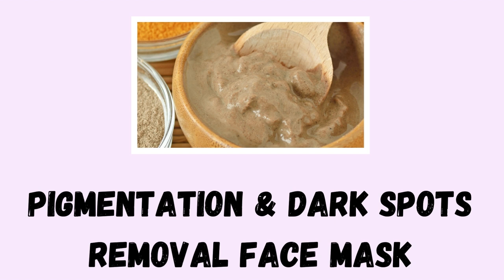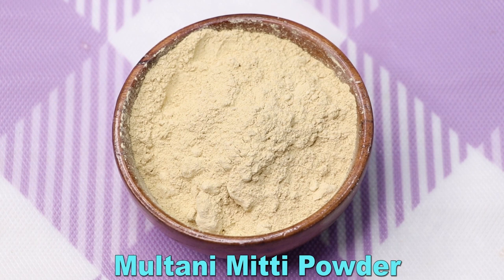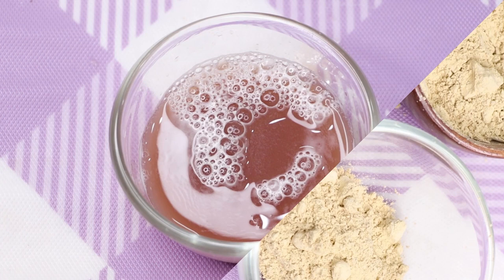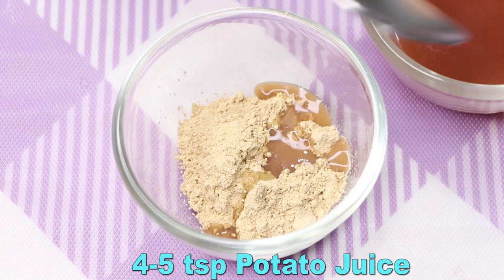Now let's prepare the second face mask, which is best for summers. This face mask will really help in removing dark spots, pigmentation, and acne scars, and will give you rejuvenated and clear skin. To prepare it, we first need multani mitti powder, also called Fuller's Earth. Here I'm taking approximately two to three teaspoons of multani mitti into a clean bowl.